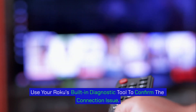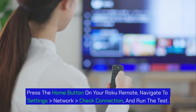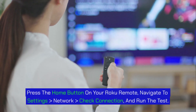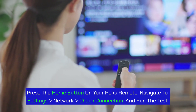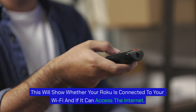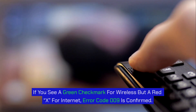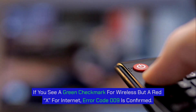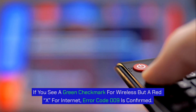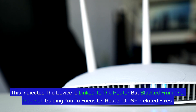Step 2: Check Roku's network connection status. Use your Roku's built-in diagnostic tool to confirm the connection issue. Press the Home button on your Roku remote, navigate to Settings > Network > Check Connection, and run the test. This will show whether your Roku is connected to your Wi-Fi and if it can access the internet. If you see a green checkmark for wireless but a red X for internet, error code 009 is confirmed. This indicates the device is linked to the router but blocked from the internet, guiding you to focus on router or ISP-related fixes.